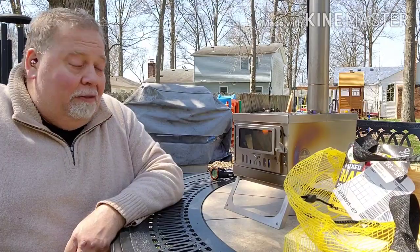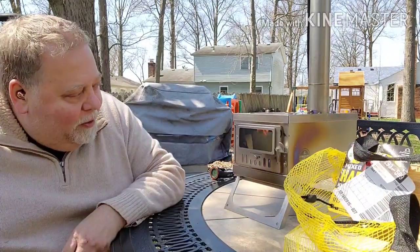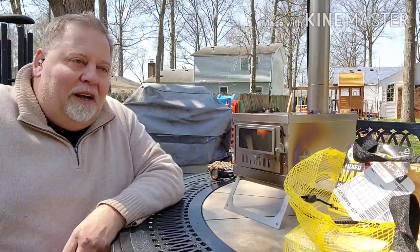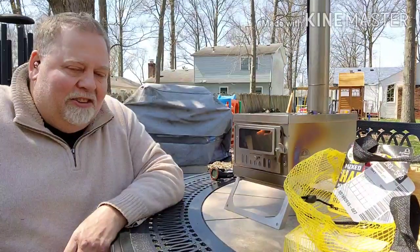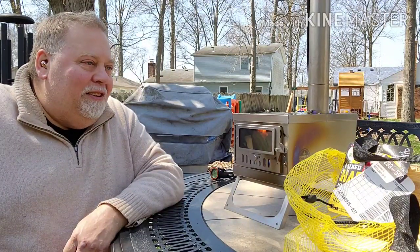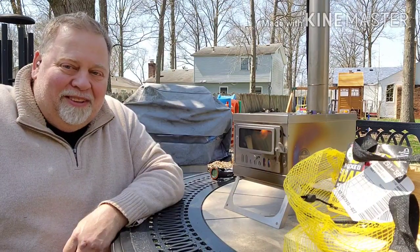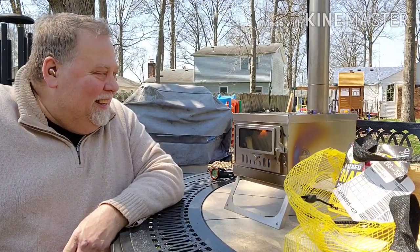I was actually able to get this on sale — I think I only paid about $349. Normally it's about $400, but I happened to see it on sale one day at $420 or $430. I'd been contemplating it for a while, and then we found out we were going to get stimulus checks and it went on sale, so I thought I had to bite the bullet. This is part of my stimulus check right here.